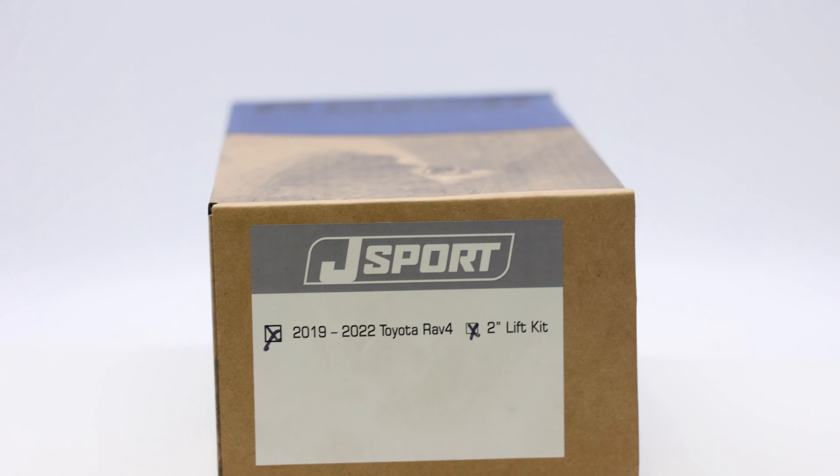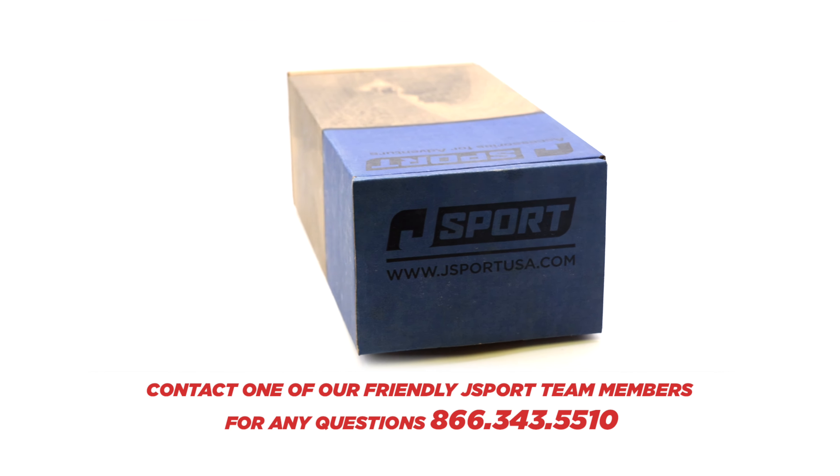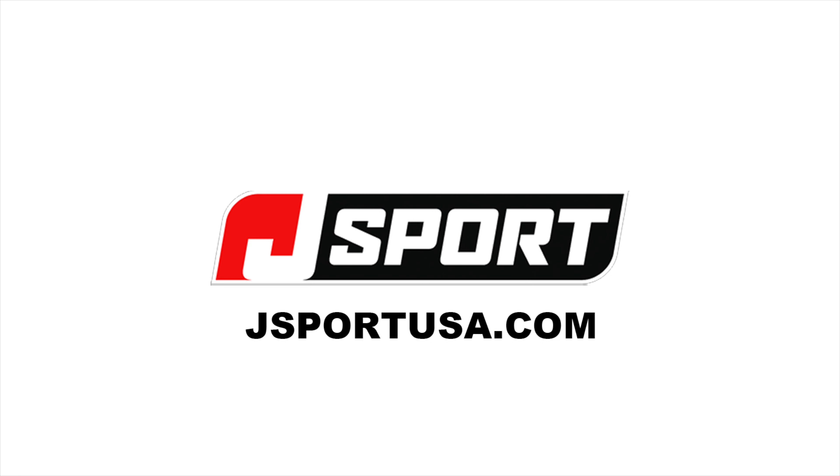Our products are proudly made in the USA. If you have any questions about our products, contact one of our friendly J-Sport team members. Order yours today at J-SportUSA.com.